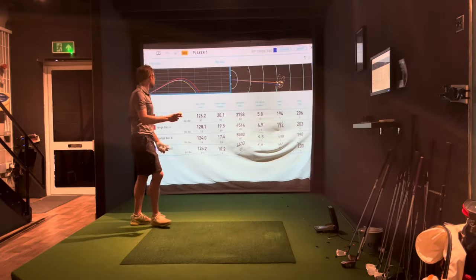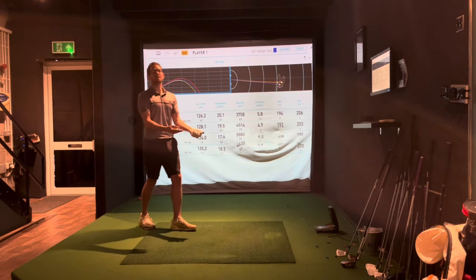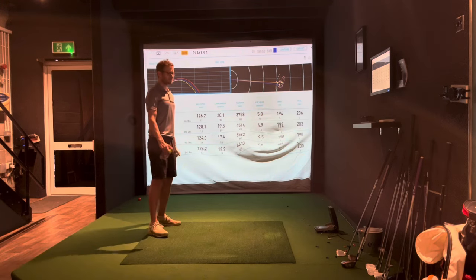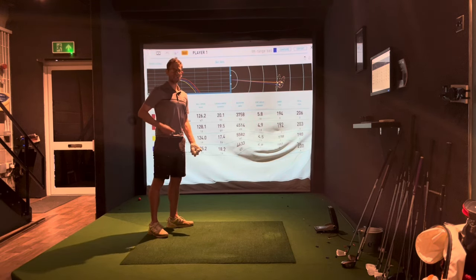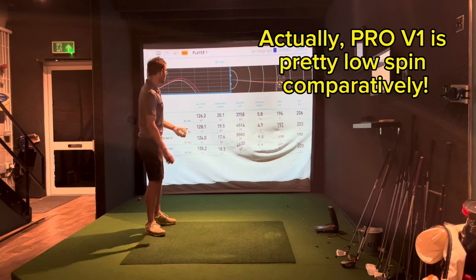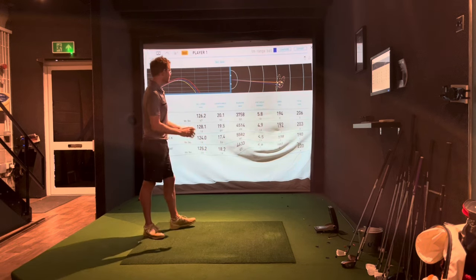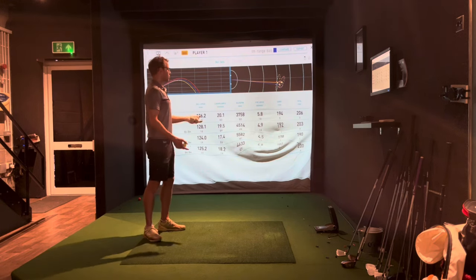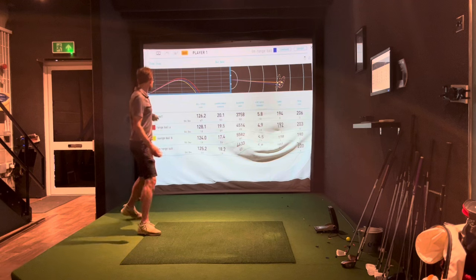Pro V1: averaging 126 mph ball speed, launching at 20 degrees. The spin was really low but this seven iron is 26–27 degrees — like a five or six iron — so four to five thousand spin is expected. Carry was 194 yards. My normal seven iron carries about 185 but that's more lofted, so yeah, that's what it is.